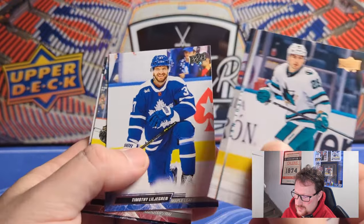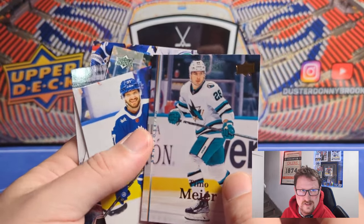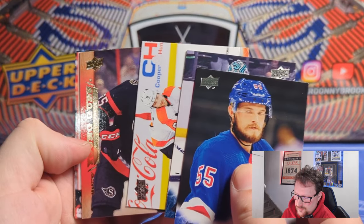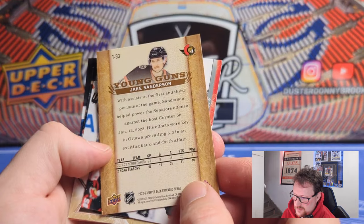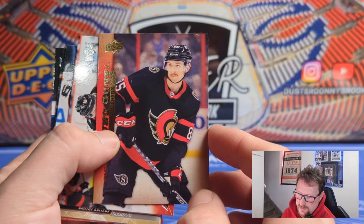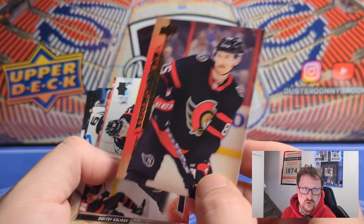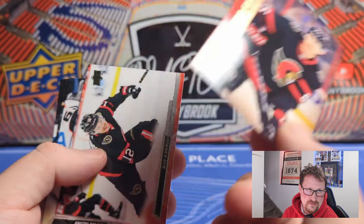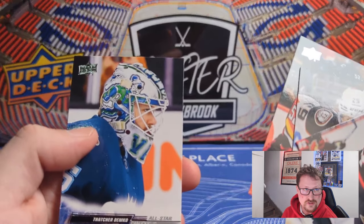It seems like it's older than 07-08 — I'd have guessed early 90s — but it's actually from the early 2000s. Kind of typical for any flagship product; some of the inserts are a little odd. Here's our first Retro Young Gun: Jake Sanderson on the Ottawa Senators. Decent defenseman, but defensemen never get much hobby love. A cool retro design though. People don't love the Retro Young Guns as much, but at least this product with bad Young Guns gets better players on the retro ones. All-Star of Thatcher Demko.